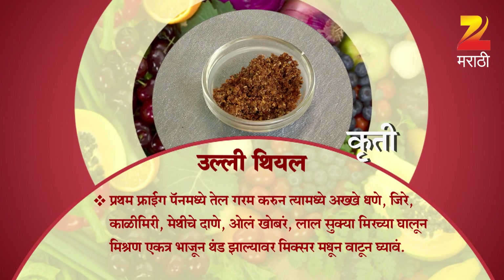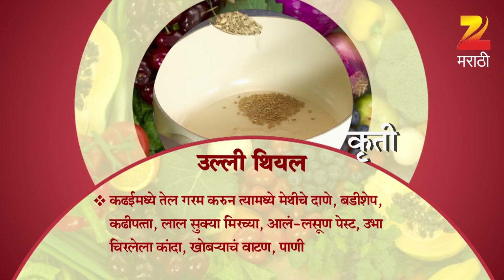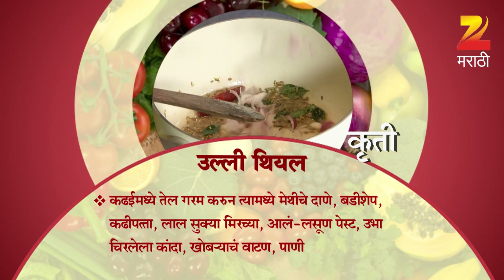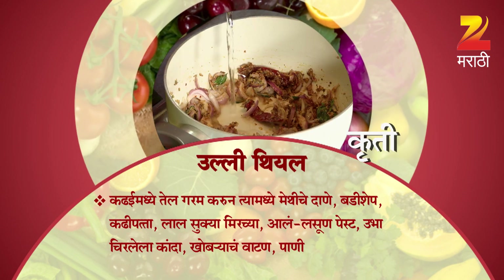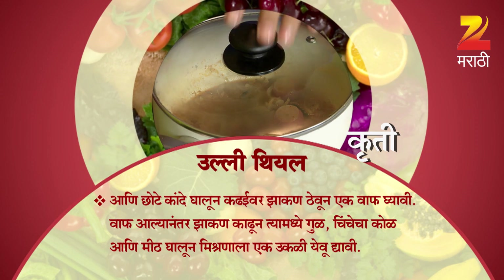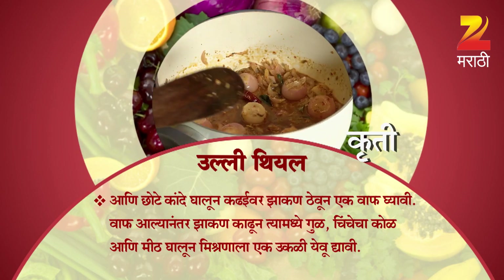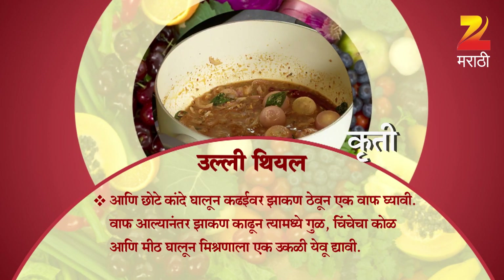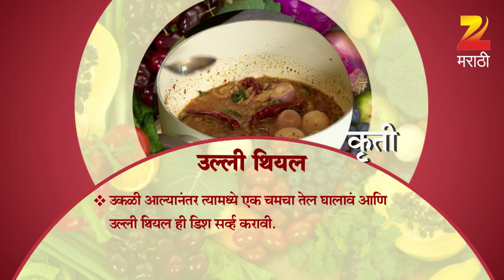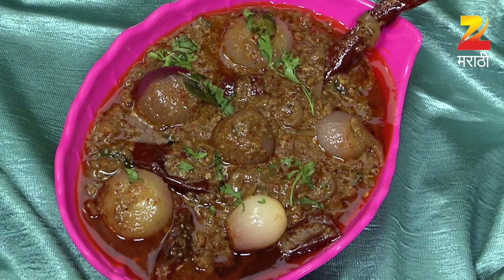Heat oil in a pan, add whole coriander seeds, cumin, black pepper, fenugreek seeds, coconut, red dry chili, and roast together. Once cooled, grind in a mixer. Then heat oil in a kadai.